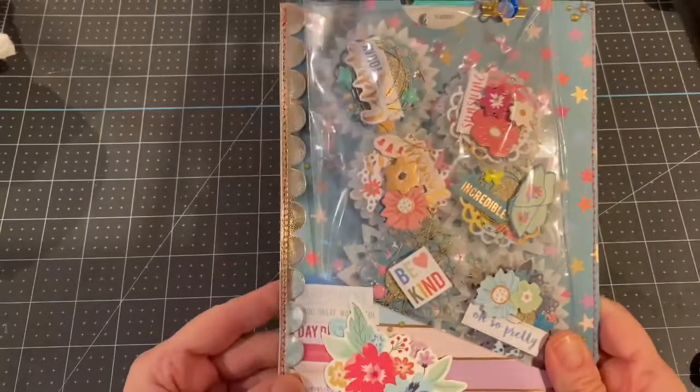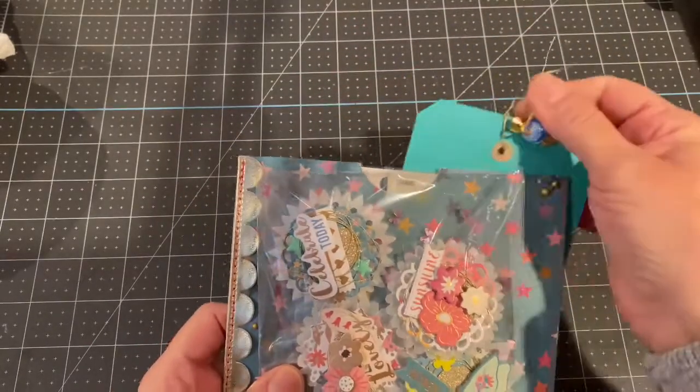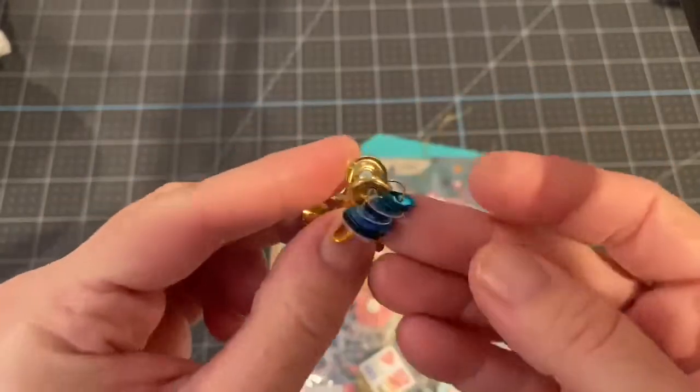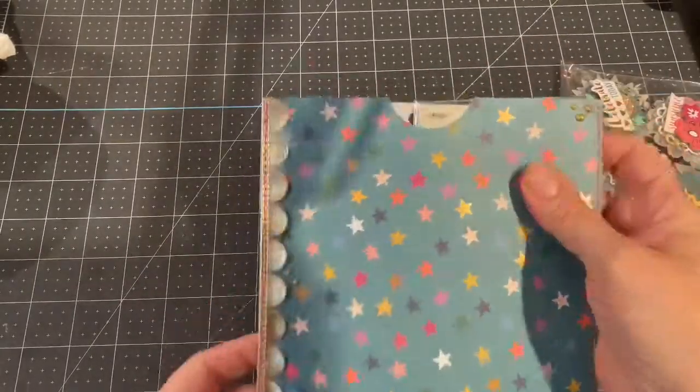I used the Whimsical collection from — I want to say it's Paige Evans. Here is my cute clip. I love making these little garment pins with sequins on them, and I'll show you guys that in a minute.